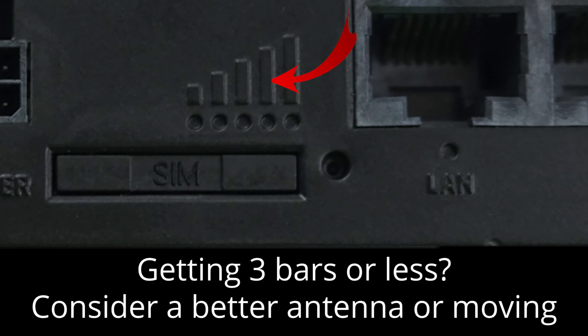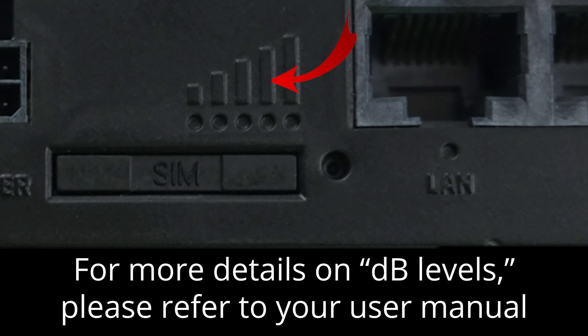If you're consistently getting 3 bars or less, you may wish to consider using a stronger antenna setup or moving the device to a different location. For more details on the dB value that each light indicates, please refer to your user manual.